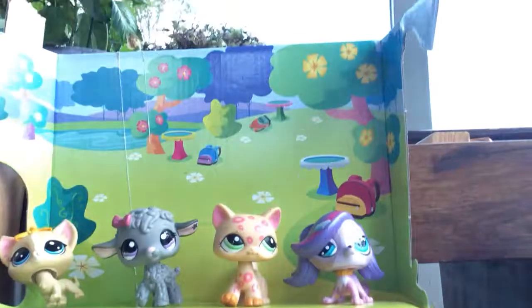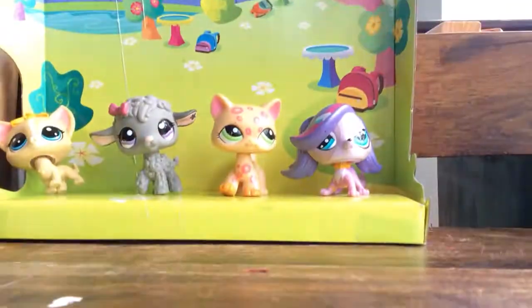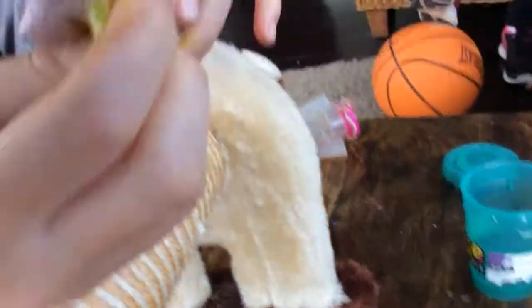I'll just be the cameraman. I'm using this cat toy to hold it up. Okay, your face is not in it. So this is the slime — oh, there's slime in it!